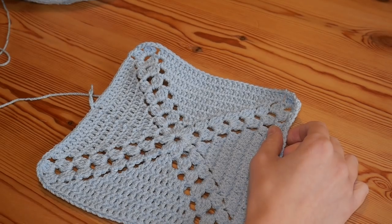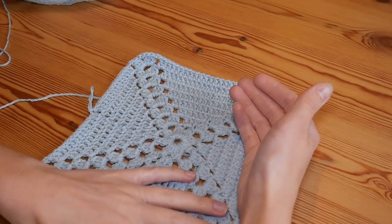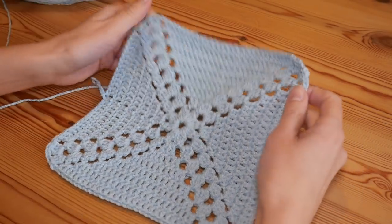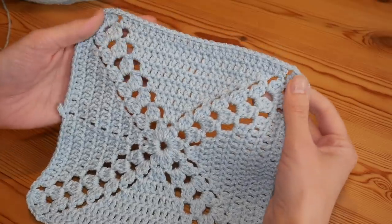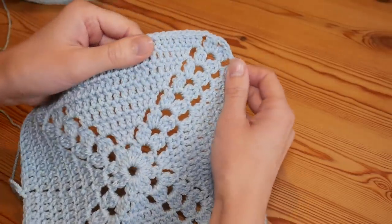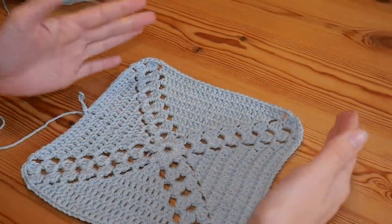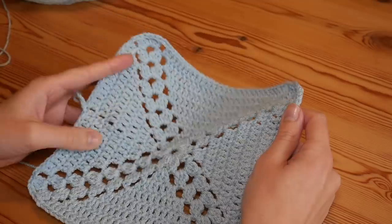Hi there everybody and welcome back to the Blossom Crochet channel. If this is your first time visiting, my name is Rebecca — take a minute to subscribe so you can keep up to date with all my tutorials. In this tutorial I'm going to be showing you how to make this beautiful cluster burst granny square. It's just a twist on a regular solid granny square, except your corner stitches are these beautiful clusters which give it a really nice and slightly different feel. This is just a generic square pattern and I will show you step by step how to complete it.